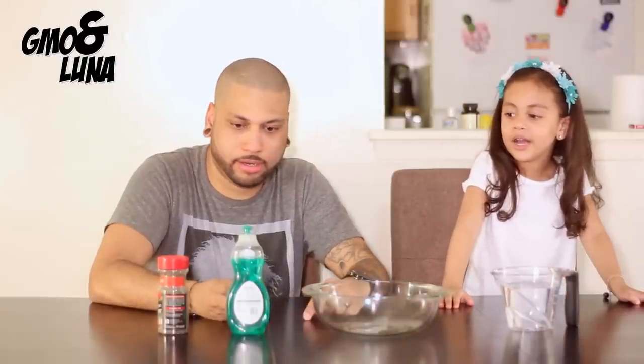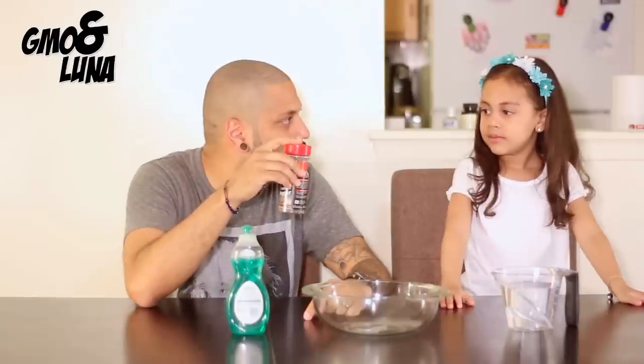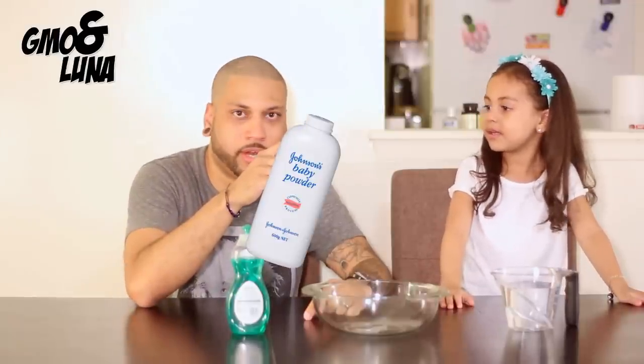Daddy, what are we going to do today? This? What's that? Water. This? A bowl. What's that? Soap. And this? I don't know. What's that? Powder.